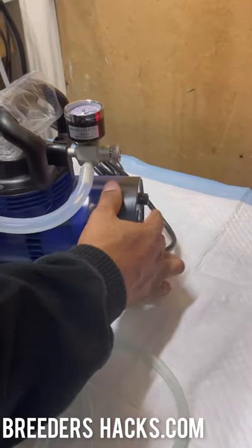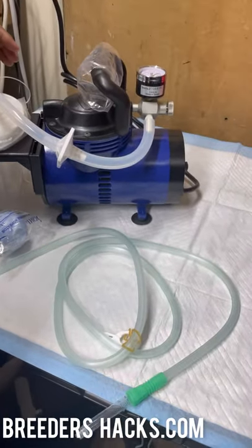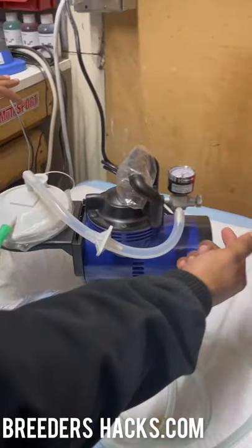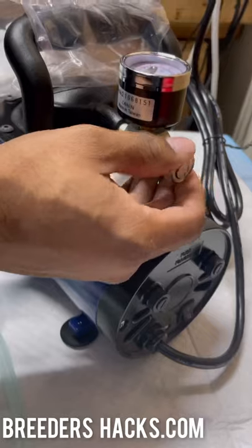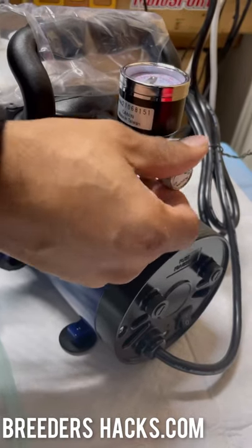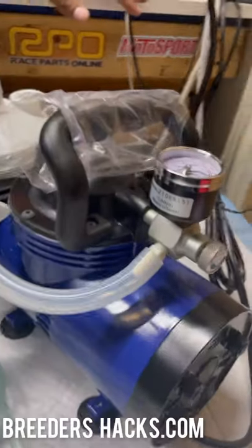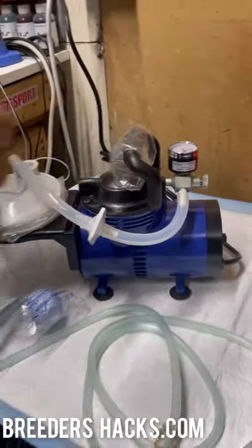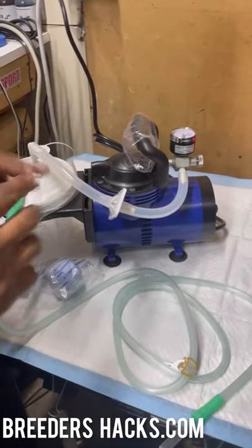Go ahead and plug it in, then hit the switch — and it's ready to go. On the right side you can adjust the pressure higher or lower to set it to your desired level. When you first get it, turn it on and make sure it's running smoothly — it does need to build up a little pressure.